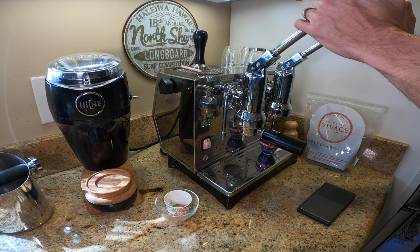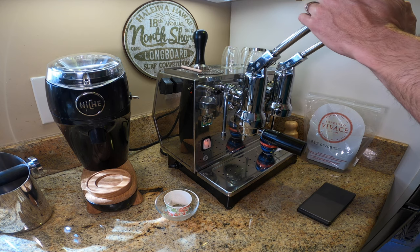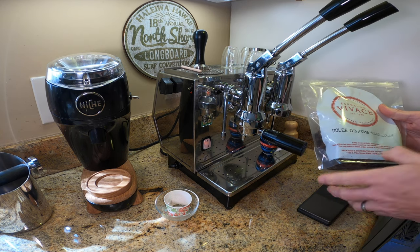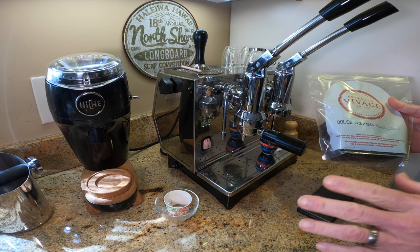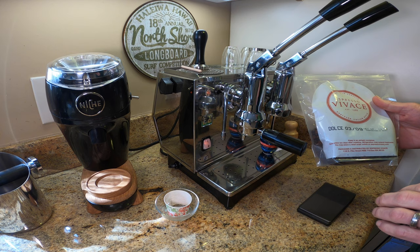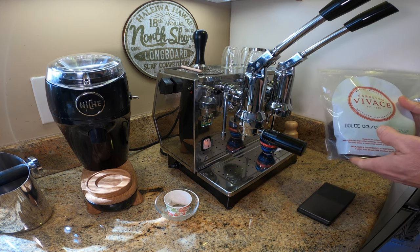Well, the new setup must be working because this is my second video in the same day. I'm really enjoying this Espresso Vivace Dulce, which is again excellent — super chocolate, lots of crema, really good Seattle roasted coffee. So I'm going to make some more of this.